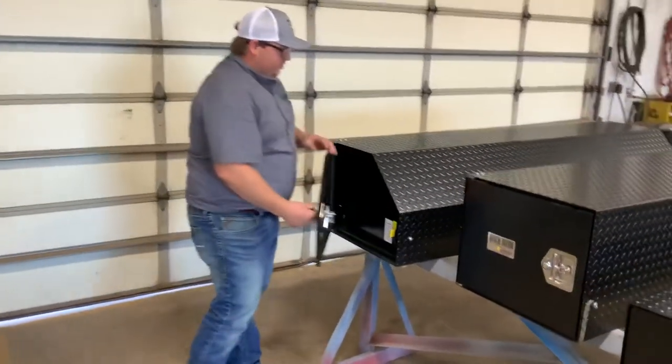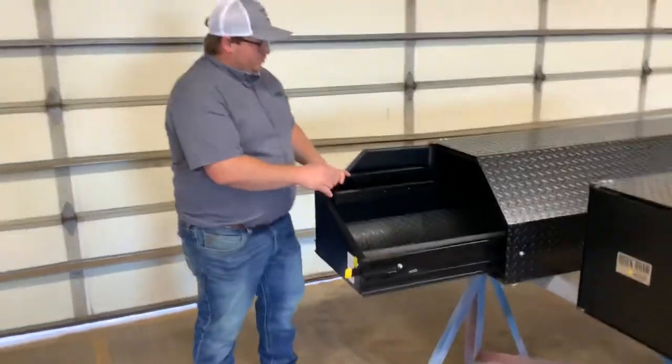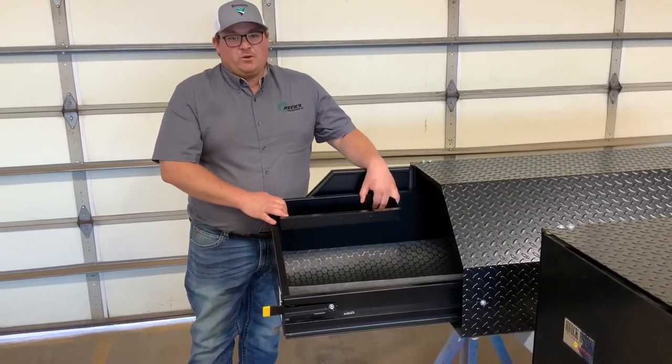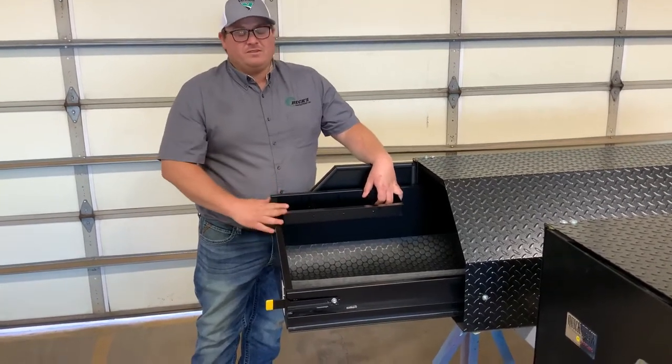We also have little bolt bin organizers. Whenever I'm out on the farm or on the job, I like to carry a little bit of hardware with me. This makes it real easy — you can just reach up, grab whatever you need, and put it back in.